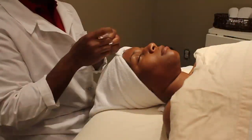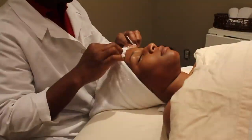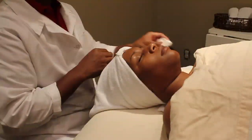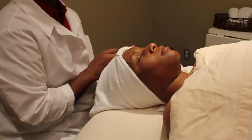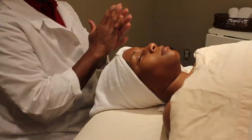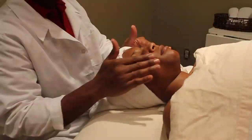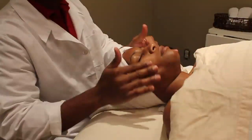After we cleanse the skin, we then will follow with an exfoliation of the skin. We now exfoliate the skin with an exfoliant, and the purpose of the exfoliant is to remove dry or dead skin from the face.